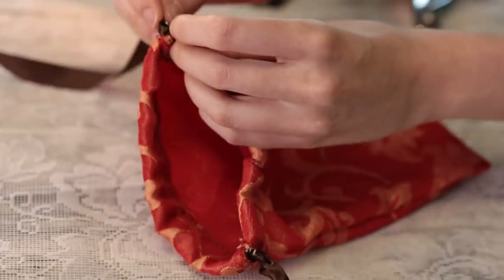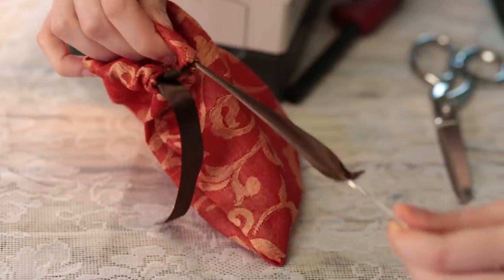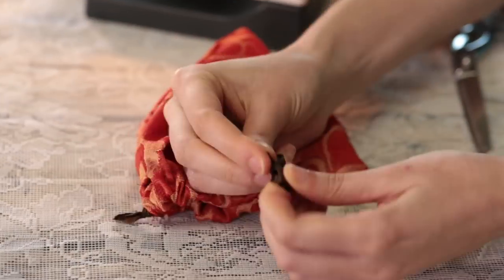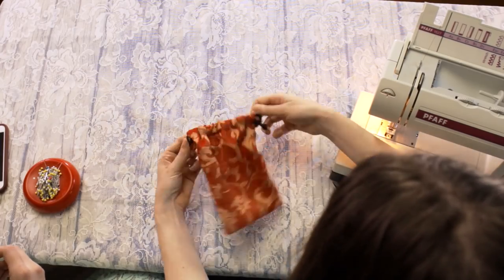Now take your other ribbon and do the same from the other side. Once your ribbons are in, pull them until the knots are out.